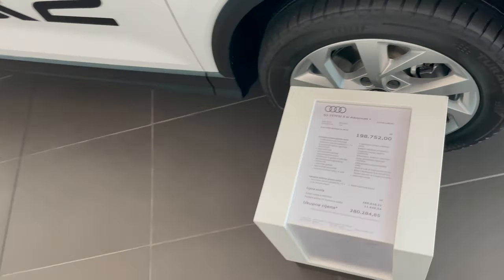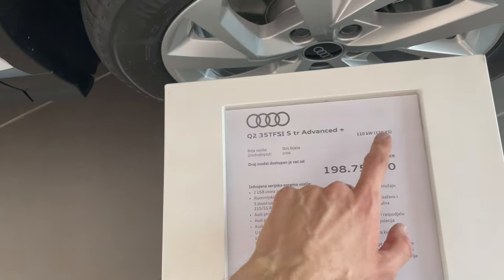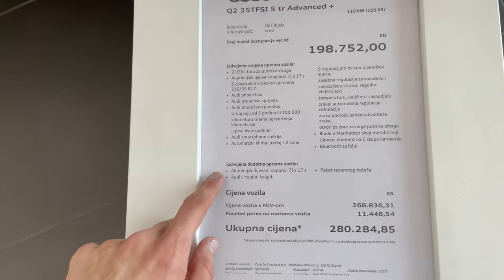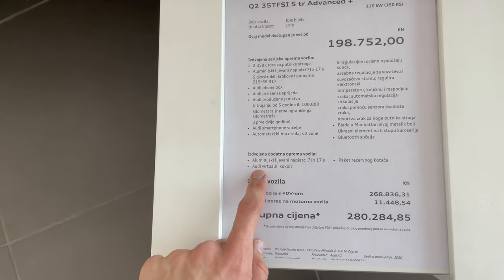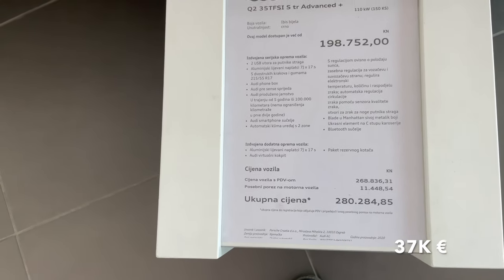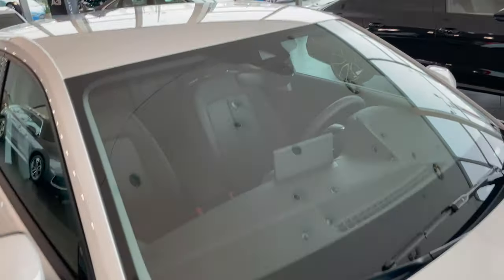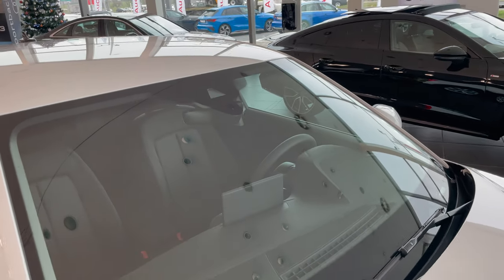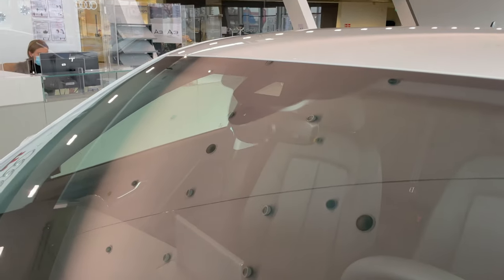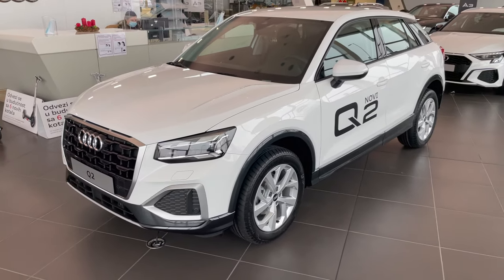Let's check the spec: Ibis White color, black interior, this is the 35 TFSI with 150 horsepower. Extra options include 17-inch alloys, Audi virtual cockpit plus, and spare tire. Here's the price in Croatia in euros. You still get a camera for lane assist, rain and light sensor, and one sensor in the middle mirror for incoming traffic.